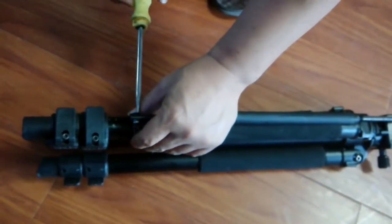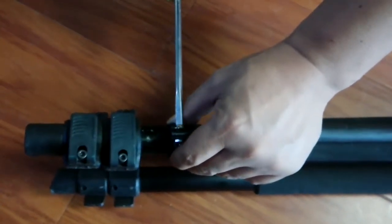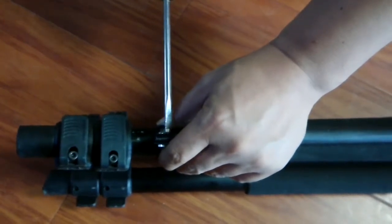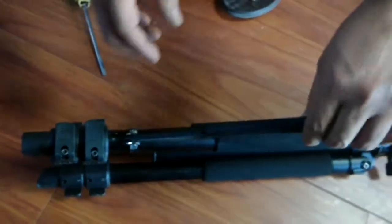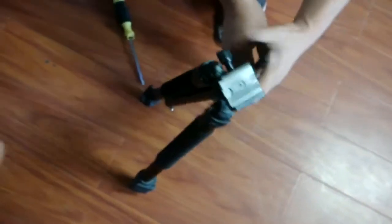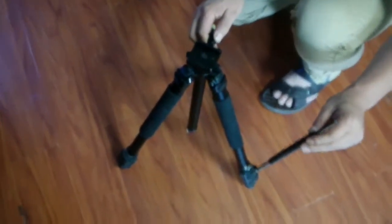Tighten the screw. Adjust the length of the bar accordingly.